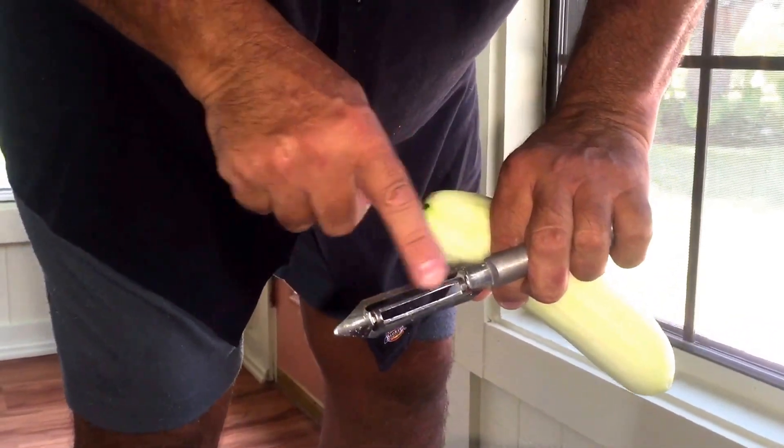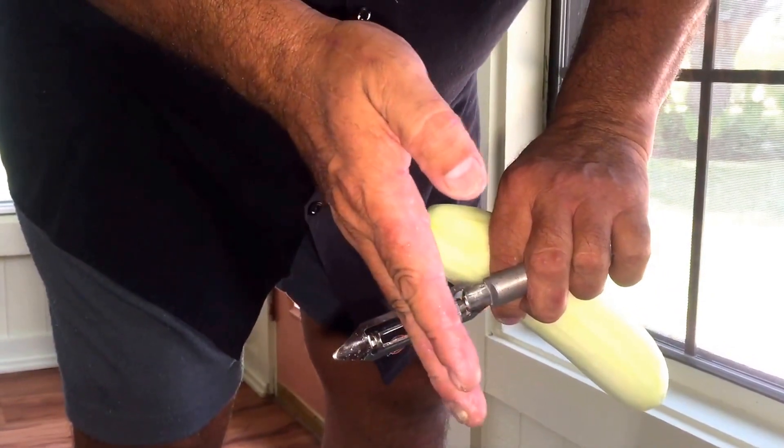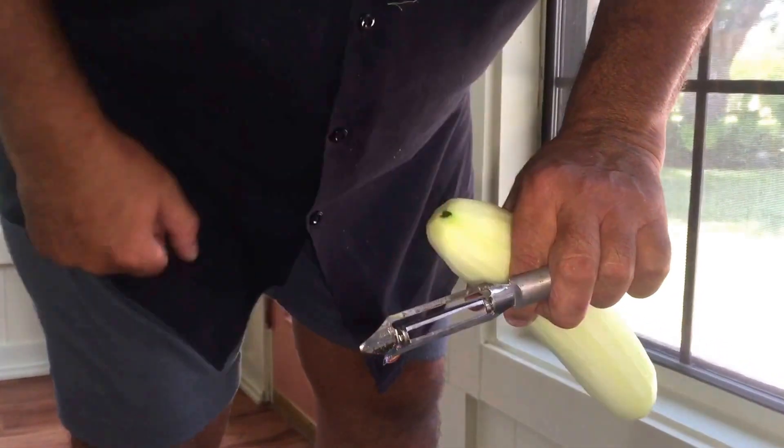It definitely works. So if you don't have a sharpener that will fit in there, just turn your block on its edge and use the edge of it. Thanks for watching — drop a little food on your shirt and you're everybody's friend.